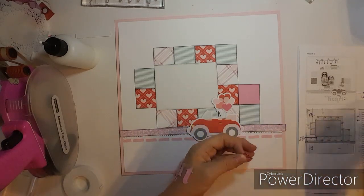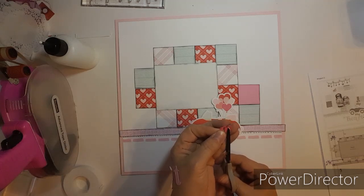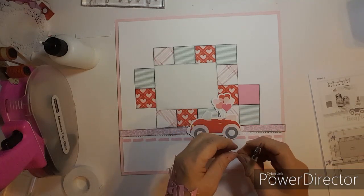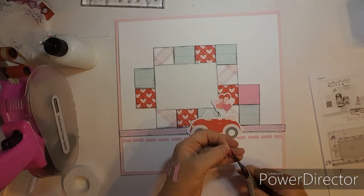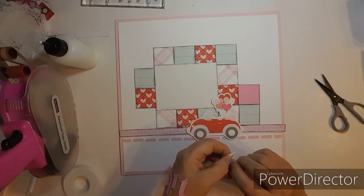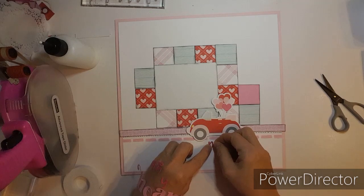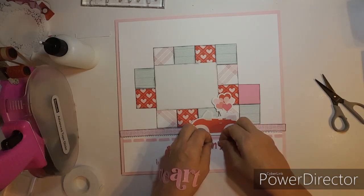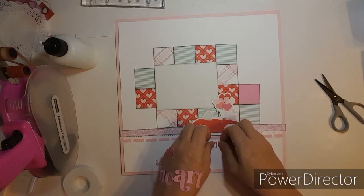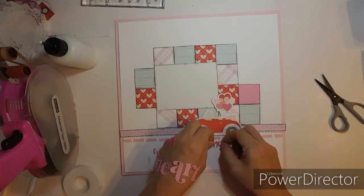I need the scissors to clip that little piece out. It kind of goes right down here, but it doesn't really cover that up. If I put it there, it kind of — I may off-camera take some white paint and a paintbrush and put some paint over those marks.